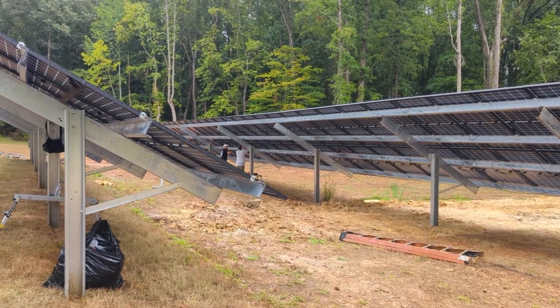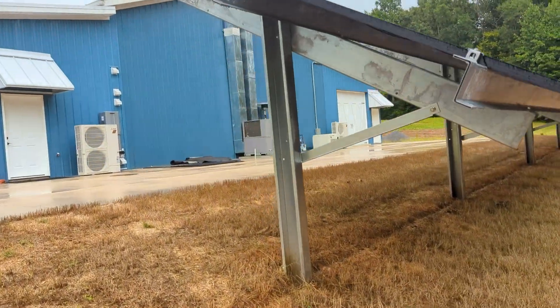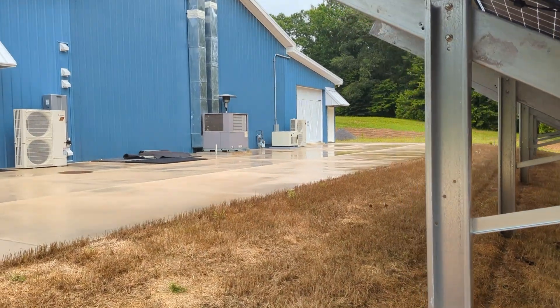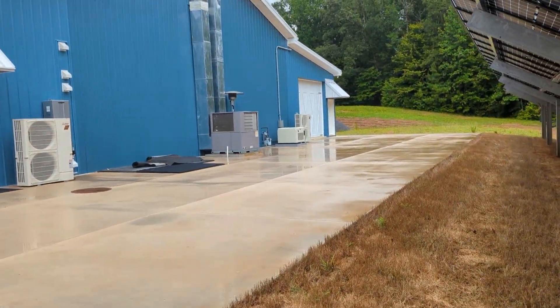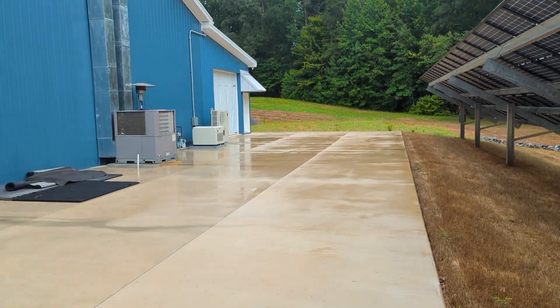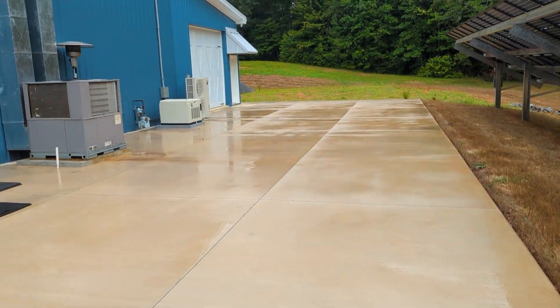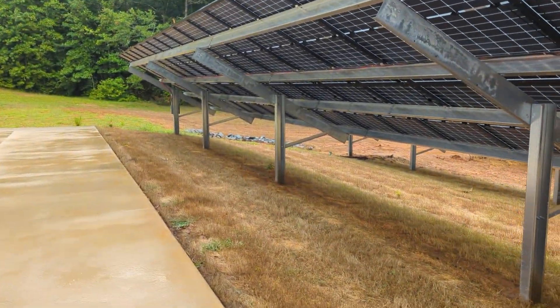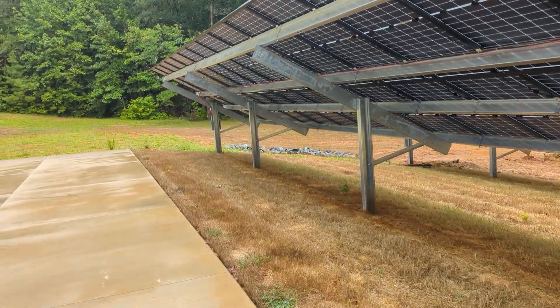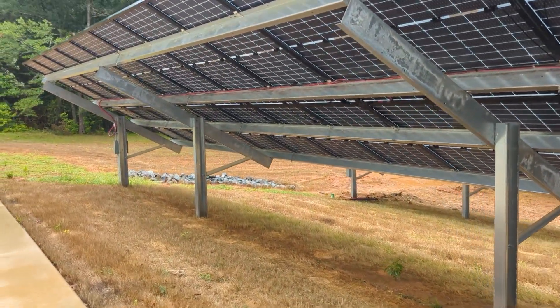We've been using the generator while working on the system. We'll fire up the Cummins to run the place in bypass — this is off-grid, grid has been disconnected. We run the generator so we can do our work. We got the wire pulling done yesterday; Willis did an awesome job. We didn't have to pull out the existing arrays because I wanted to keep that battery charged up.